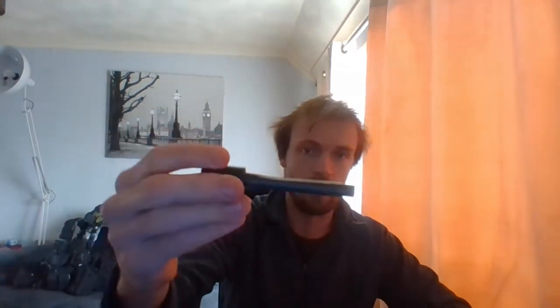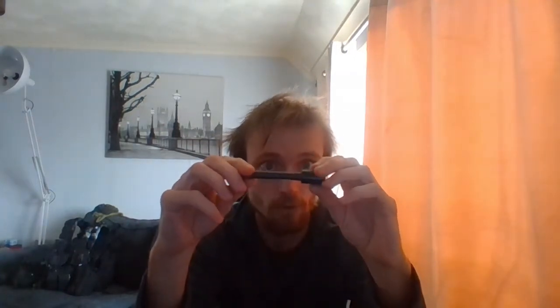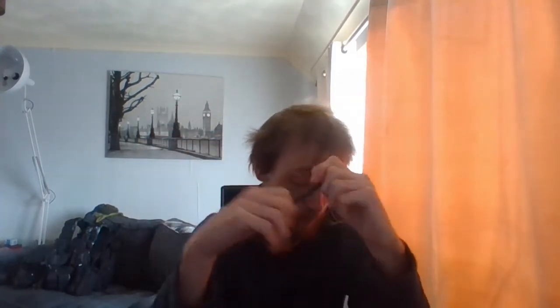Over this side I have my striker and I have my ferro rod. As I said, someone — as you can see — someone's put some gorilla tape on my ferro rod. I'll leave it on there and I'll see how it goes. If I don't like it, I'll take it off, and I will do that in front of you and I'll explain why.